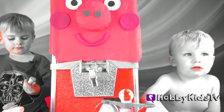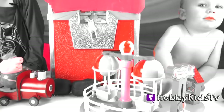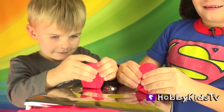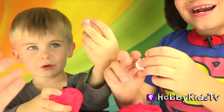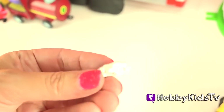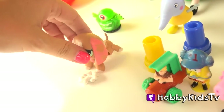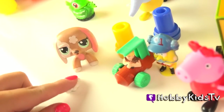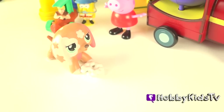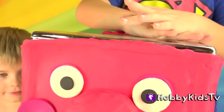Are you guys ready to open up the surprises in epic Peppa Pig's face and ears and shoes? Let's start with the ears — you each get one ear. Ready, set, go! We got La La Loopsie, Little Mouse, and some dog bones. I know who will want these dog bones — that's right, the LPS doggy. Come and get your bones. Look, Peppa Pig's watching. Where are you going, doggie? Are you bringing them to the big, giant, epic Peppa Pig?